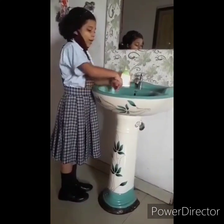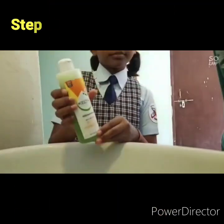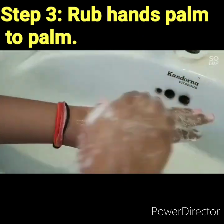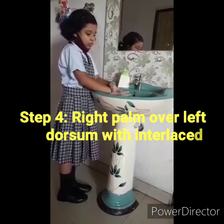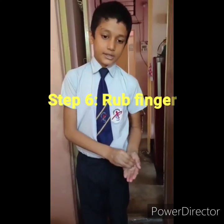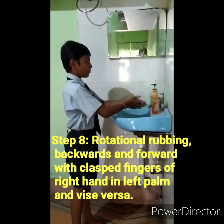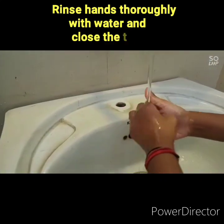We have to wash our hands for 20 seconds. And the back part of our hands and fingers. Place tips on the palm of both hands in a circular manner — Step 6. Wipe our hands with a towel.